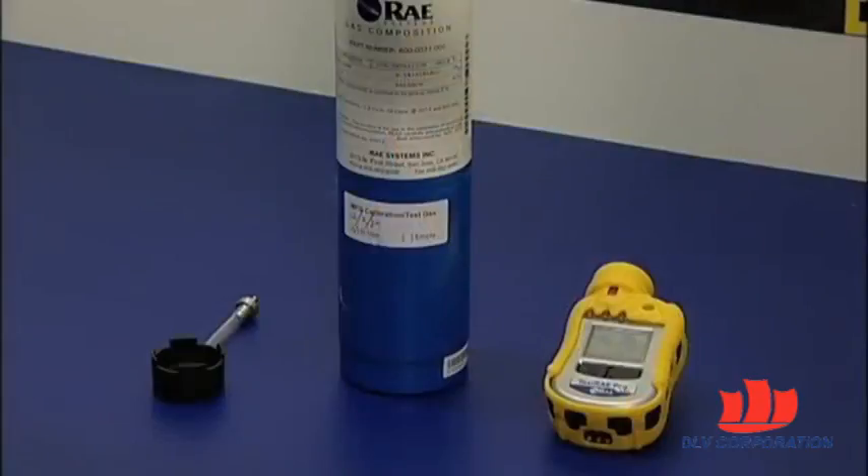Hello and welcome to RaySystems. Michael Weinstein with the product marketing team here. This video is about Toxiray Pro, the industry's first and broadest portfolio of wireless personal single gas monitors. In this video we're going to review the bump testing process for Toxiray Pro. It applies to all models in the Toxiray Pro family.